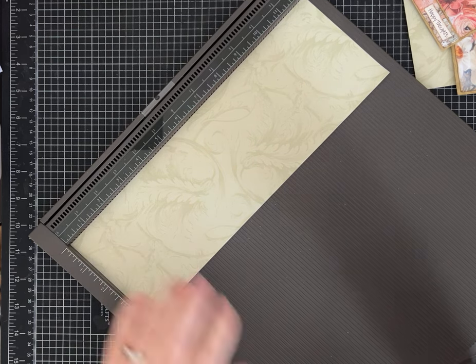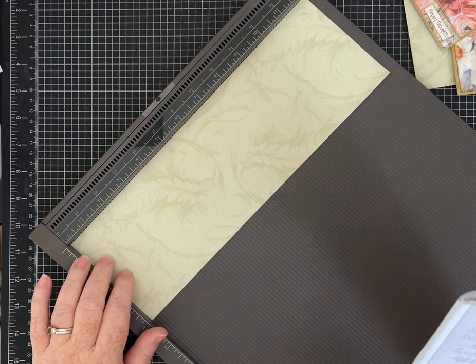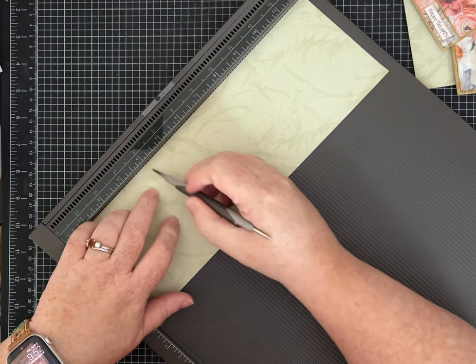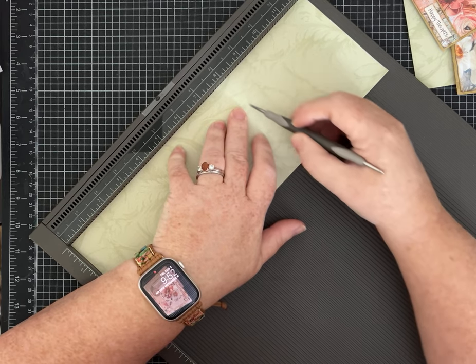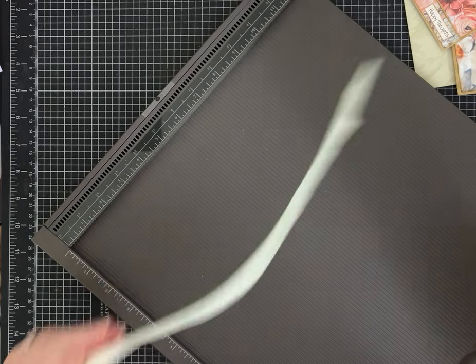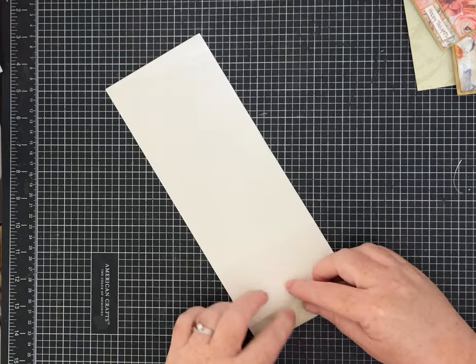On this strip that is 4 inches by 12 inches, we are going to score it at 2 inches, 4 inches, 8 inches, and 11 inches. This paper is not a cardstock weight, so I was very gentle scoring because I didn't want to cut my paper inadvertently.